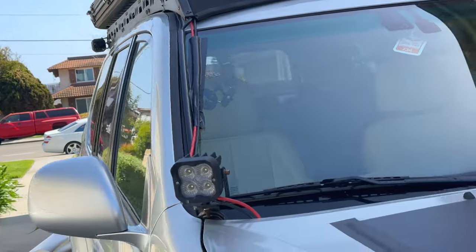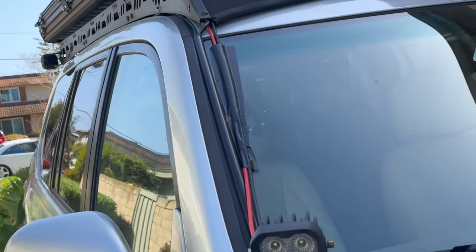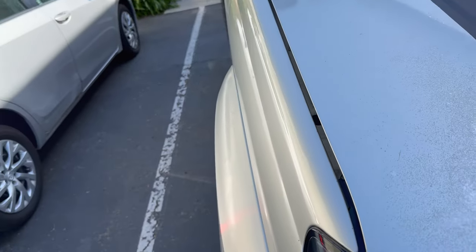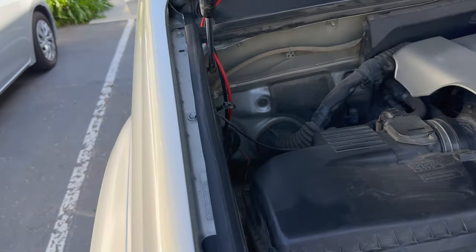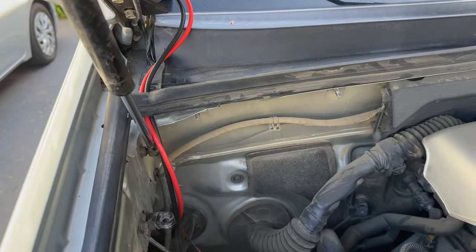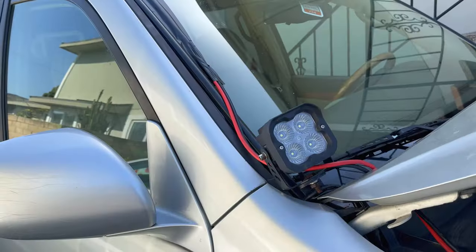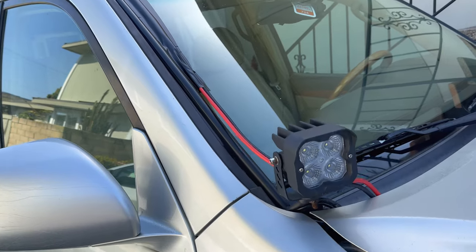Temporarily I've stuck some vinyl to the windshield to keep the wires from flapping around while I figure out a permanent wire-hiding solution. I currently have some D-shaped wire hiders that are working pretty well but won't fit these big 10-gauge wires, so I may need to either increase the size of those or find a different wire hider solution altogether. The vinyl wrap works as a good temporary solution while you figure that out.